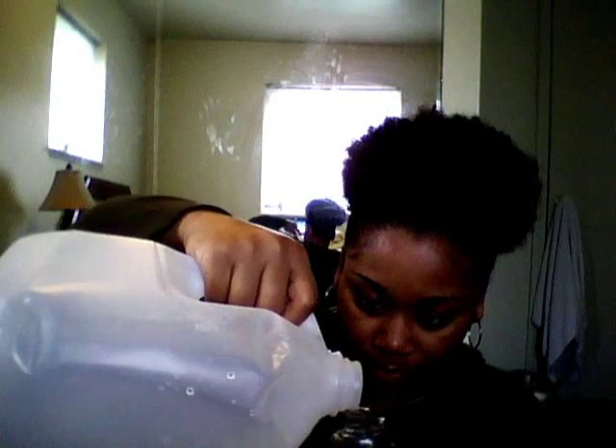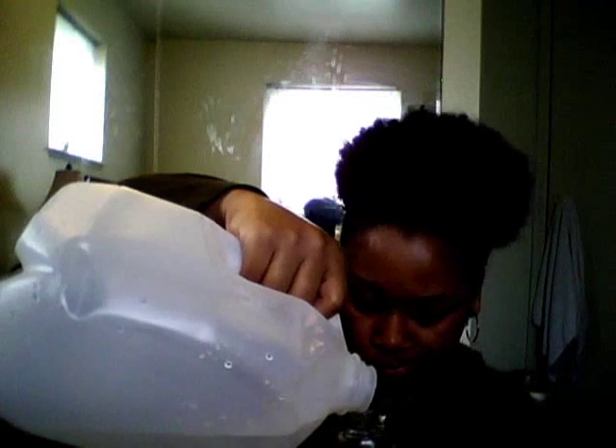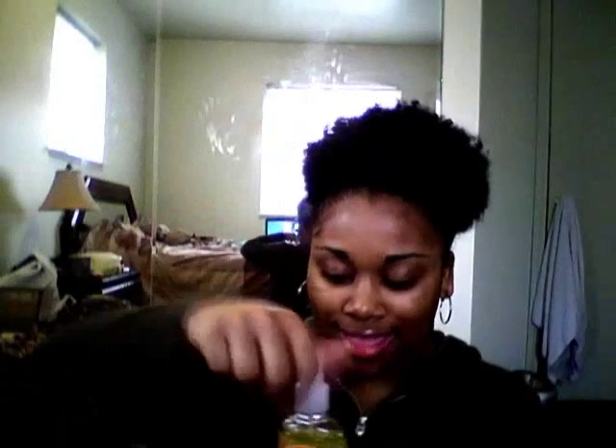Then I top it off with water. I use distilled water, but you can use drinking water — sometimes I use drinking water if I have some left. I just fill it up, but I don't fill it all the way to the top. And that is my vegetable glycerin mix. I just shake it up and spray it.